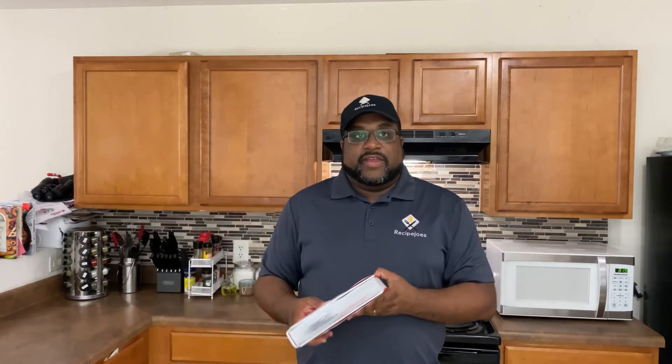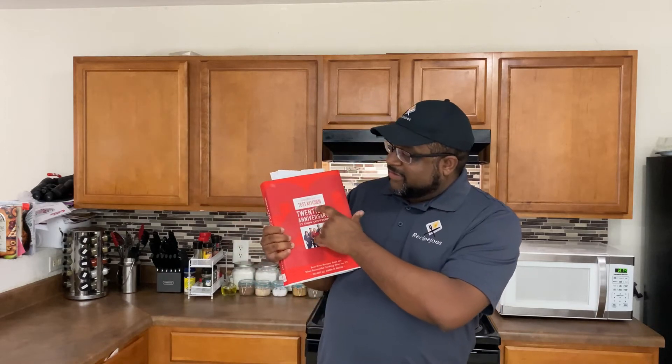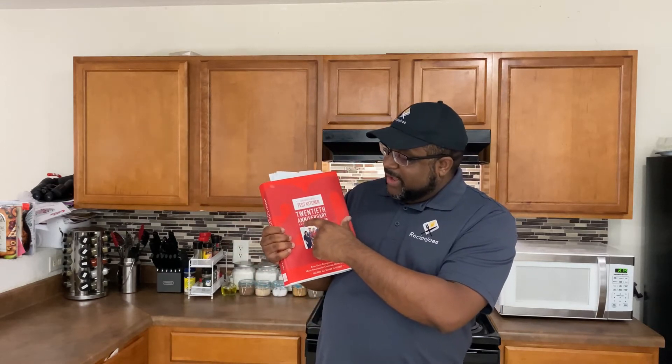What up everybody, welcome back to Recipe Joseph. Today we got a special one — the first ever book review on the channel. This is a cookbook that was purchased for me by my mother-in-law. It is the America's Test Kitchen 20th Anniversary TV Show Cookbook.